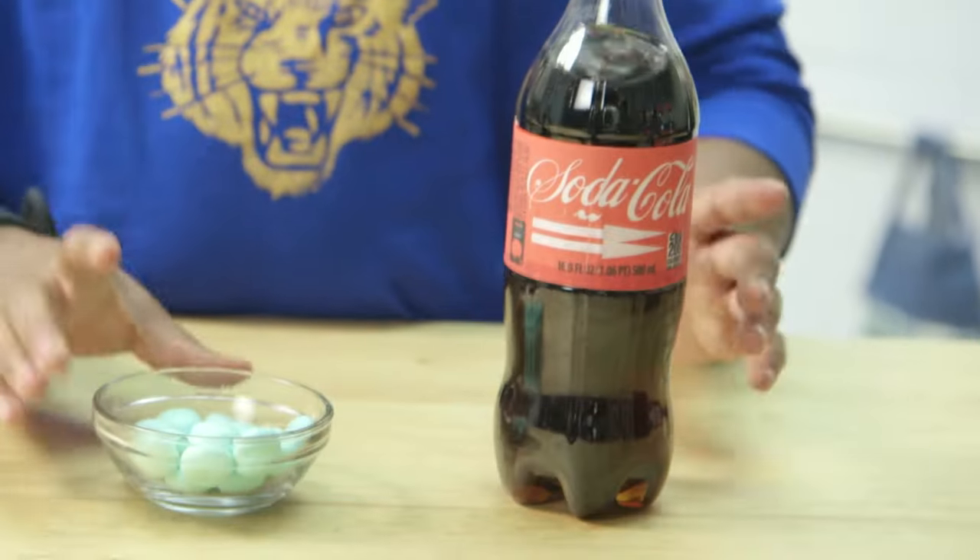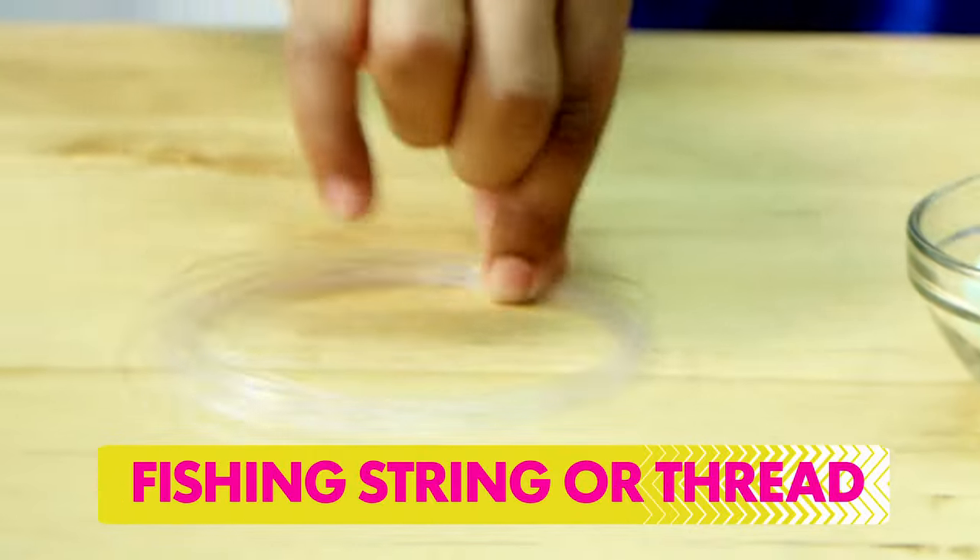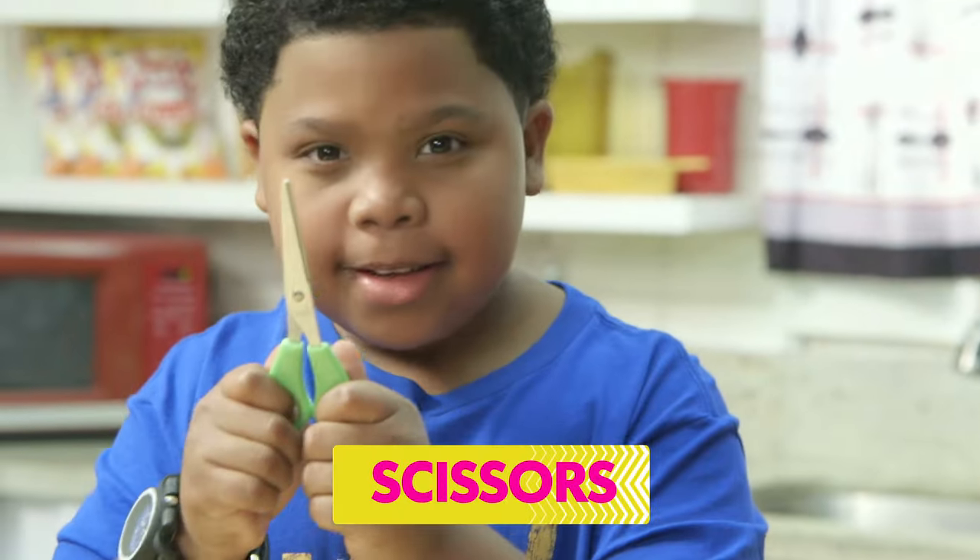You'll need a full bottle of soda, a Chewy Mint, fishing string or thread, and scissors.